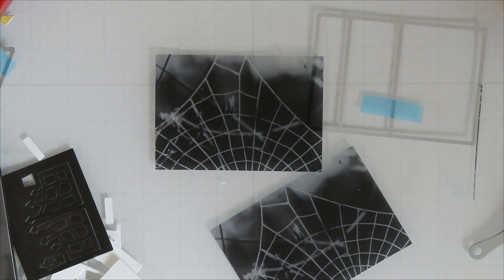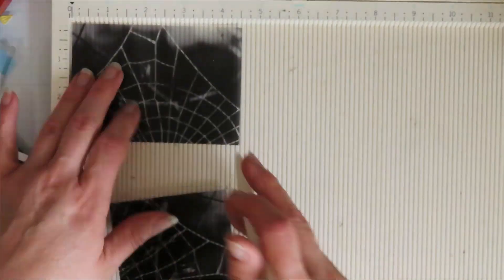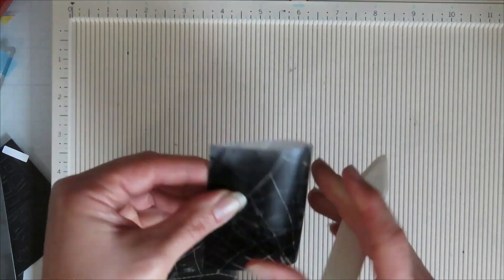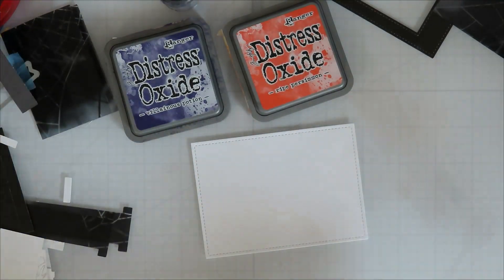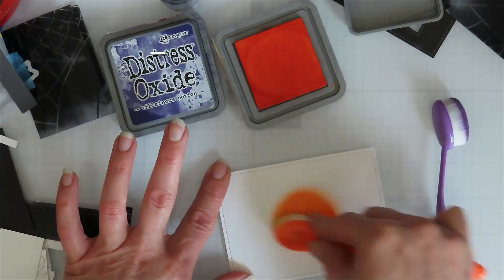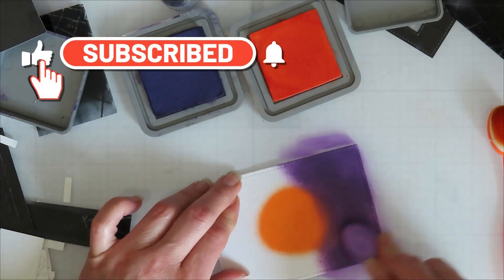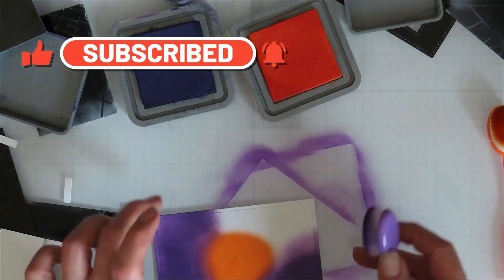I used two sheets of it and cut two. I tried folding the acetate and getting it to work, but it just wouldn't fold flat and pop up the other way. No matter how many times I tried folding it back and forth to loosen it up, it just wasn't going to work.